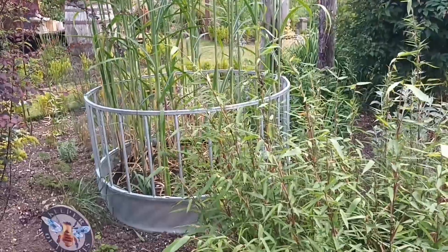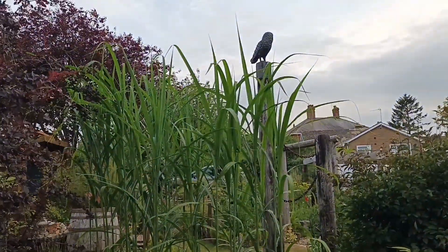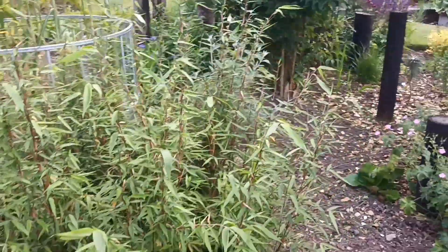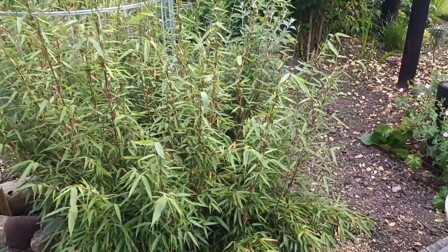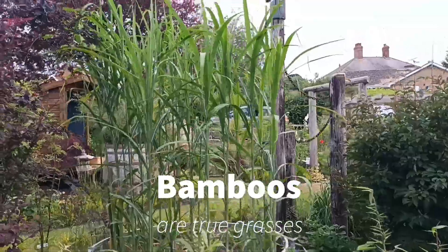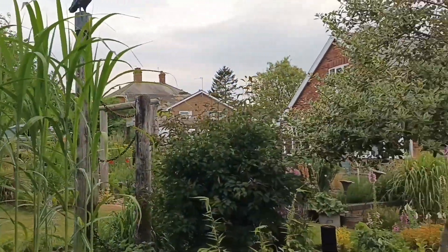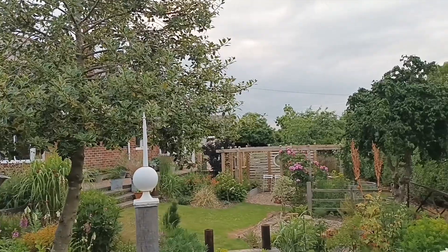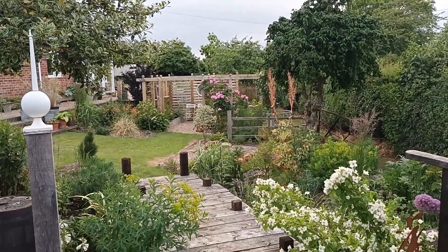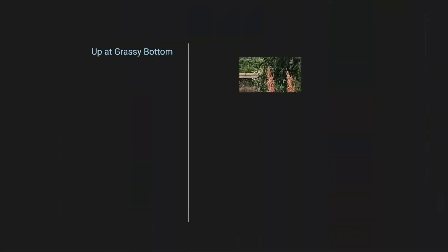It really does look good here at Grassy Bottom. We'll end with that, just noting that bamboos are true grasses — we'll cover that on another video. That's a few grasses to consider; I hope you've enjoyed that little soiree out. If you've got any questions on grasses at all, fire away and I'll try to answer them the best I can.